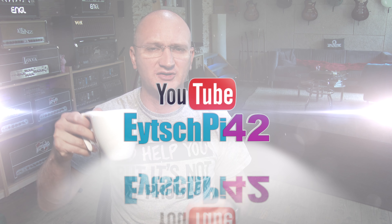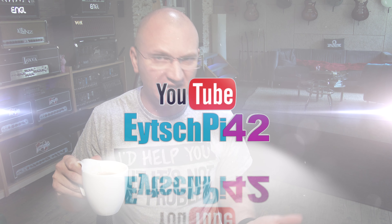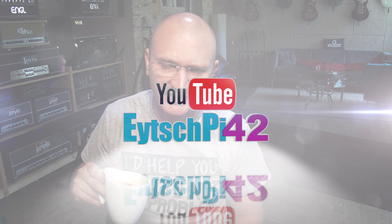Hello, hello, hello, YouTube... MIDI nerds? Keyboarders? Guitar players who might be interested in MIDI. That's all I know so far.